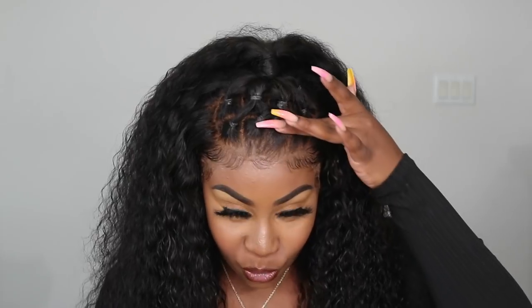Hey guys, welcome back to my tutorial. I just filmed this video on this style — I don't know what to call it. It's like an old school style that I used to get my little girl, but I noticed that it's now back trending, so I went ahead and tried it out. Let me know what you guys think on the Insta, and if you guys are interested in this tutorial, keep on watching.